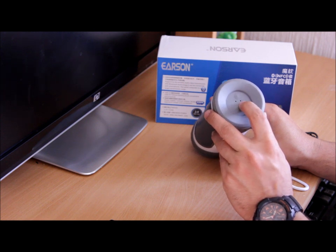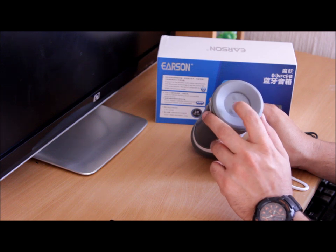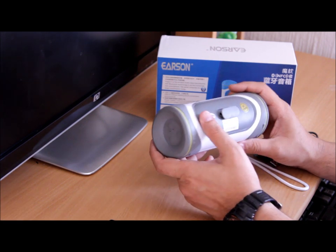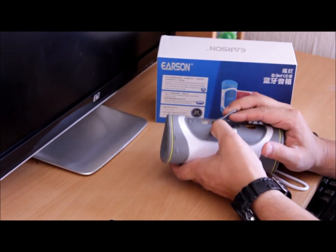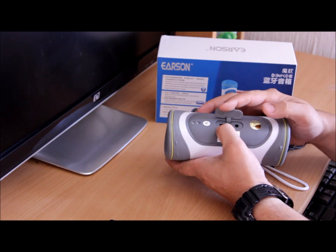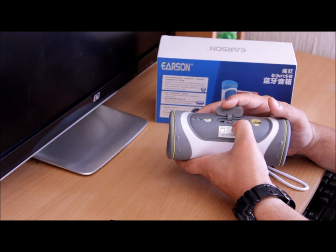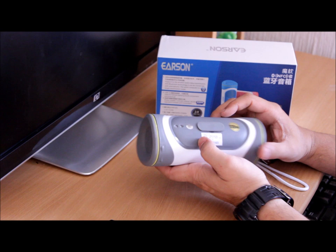Right here you'll see two LED holes: the blue one is for Bluetooth status and the red one is for charging. When they flash together, that means the speaker wants to pair up. Over here there's a covered area with an on/off button, a micro USB port for charging, and an auxiliary port for old-school MP3 players.